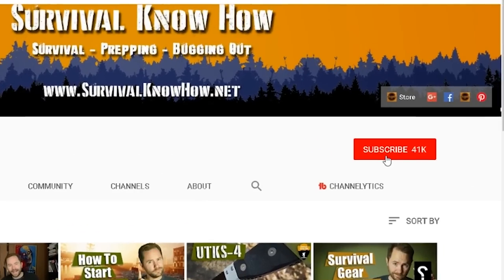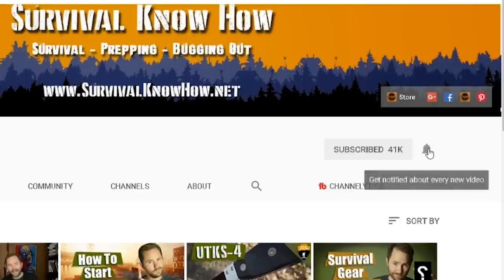If you're new here, subscribe and hit that little bell icon to stay current on my latest content. Today I'm going to talk about gas masks — I'll go over features and functions, what to look for when buying, how to get a really cheap gas mask, and what kind of filter to get.